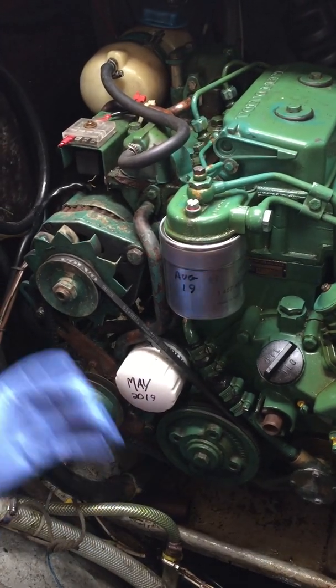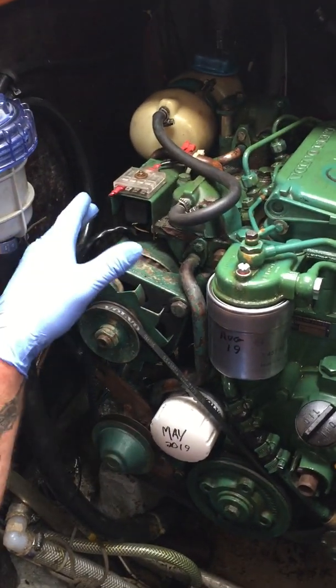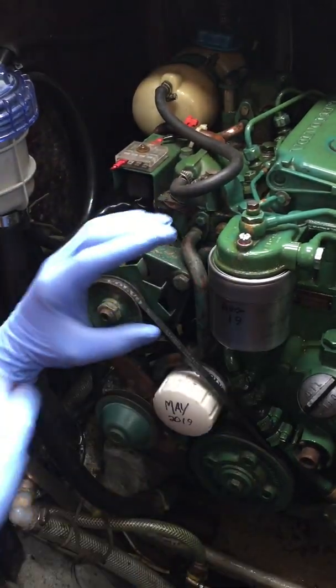The way it works is through a heat exchanger. A heat exchanger is bolted onto this block behind the alternator - you can't quite see it, but there's one there. Basically what it is, is a car radiator surrounded with a water jacket.